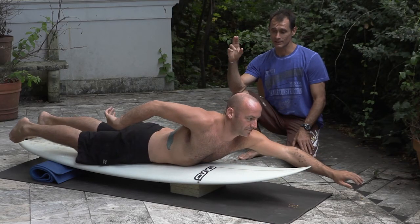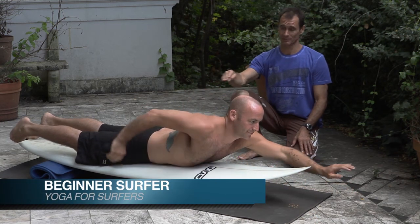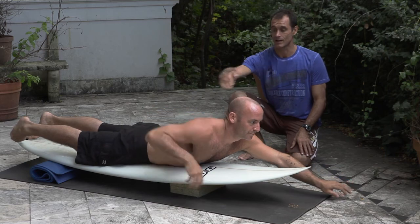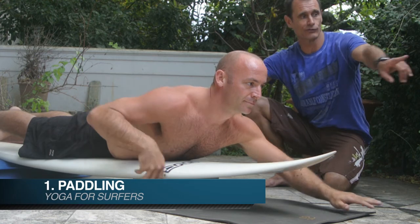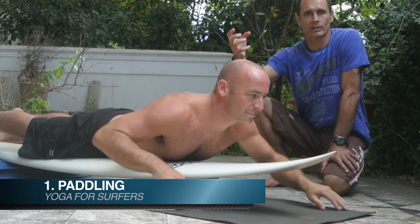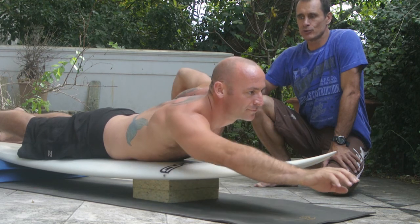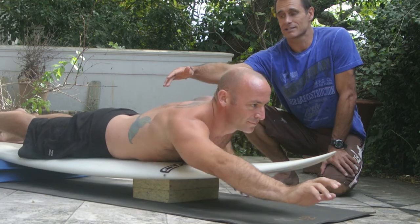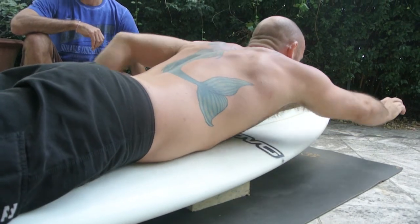If we look at the action of surfing, most of the time we spend paddling. The position of the spine is in this arched position, lifting up. The position of the head is looking forwards, so the muscles at the back of the neck are going to be working quite hard, not to mention the arms and shoulders. For the new surfer, this builds up incredible tightness and is the major limitation — they get tired really quickly.